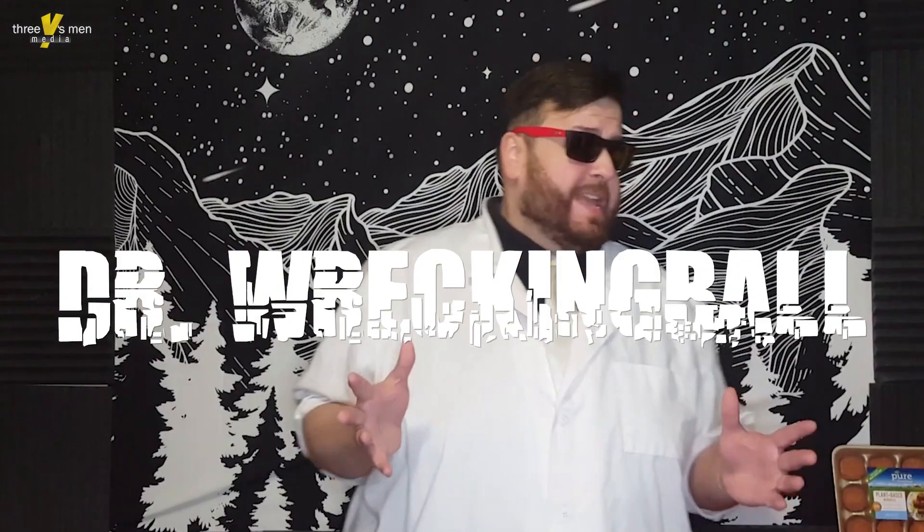Welcome back once again to another meatball review hosted by yours truly, Dr. Wrecking Ball. I guess you could say I'm a bit of a meatball magician, because whenever there's a plate of them next to me, I always find a way to make them disappear.